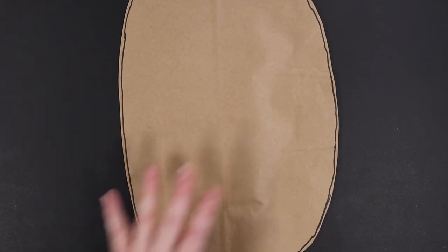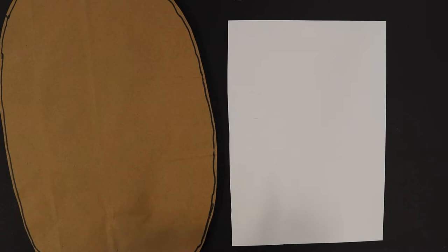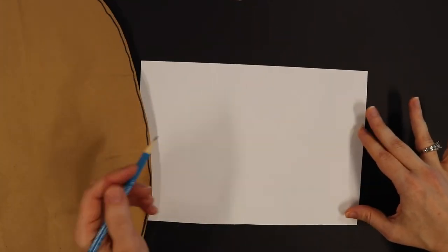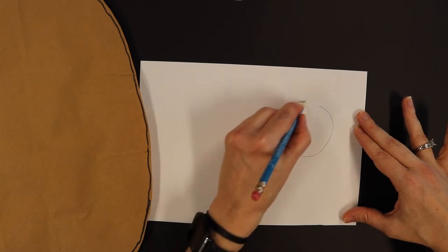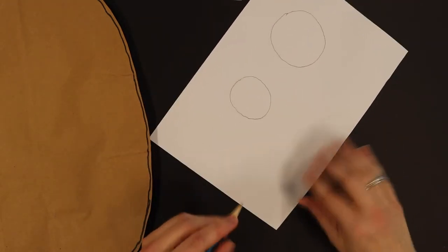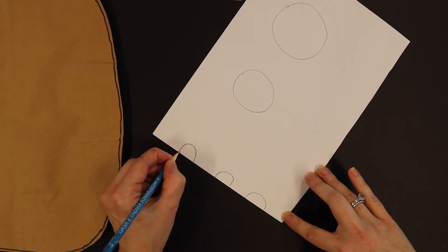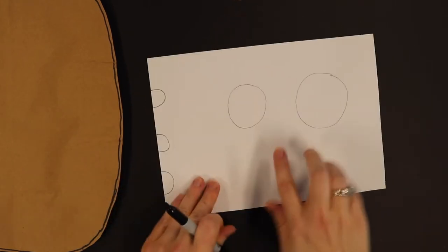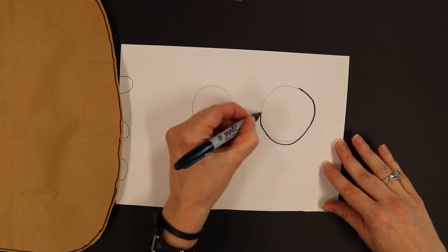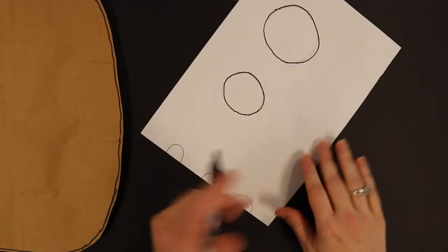Our next step is, now that we have the body, we're going to put him aside and take our white piece of paper. This is where we're going to draw Rot's eyes and his teeth. To start, you can use a pencil to draw the shapes. Rot has one eye that's bigger than the other, so first I'm going to draw a big eye and then a smaller eye. On my Rot I have three teeth, and I'm going to start down at the bottom and do three hills — one, two, three. Then I'm going to go back over those lines with my black marker and trace along the outline. It's okay if you don't do it perfect because you can always erase those pencil lines.